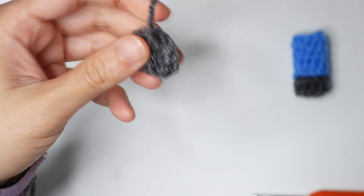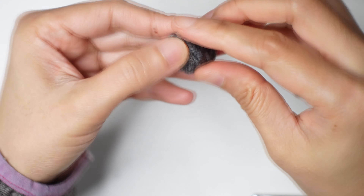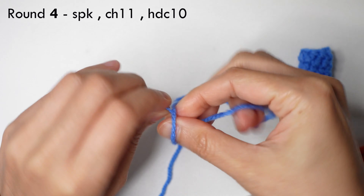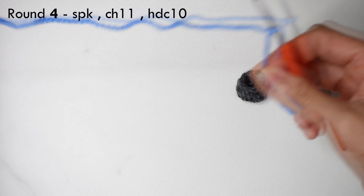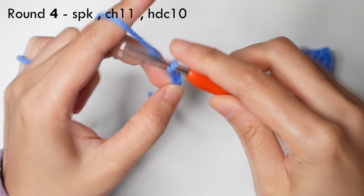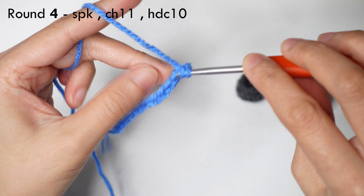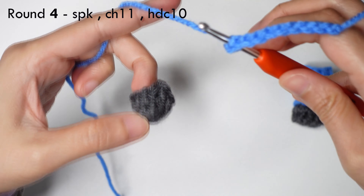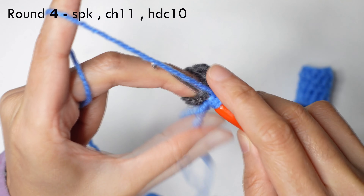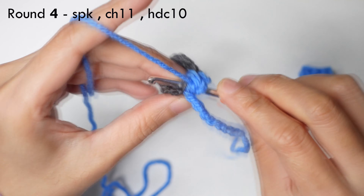Once done with round three, cut the yarn and pull up. Insert your darning needle in the second stitch, remove the stitch marker, and insert it in the back loop of the last stitch, then hide the ends inside. For round four, take your blue yarn, make a slipknot, chain of eleven, half double crochet second chain from the hook, then insert here on this foot.